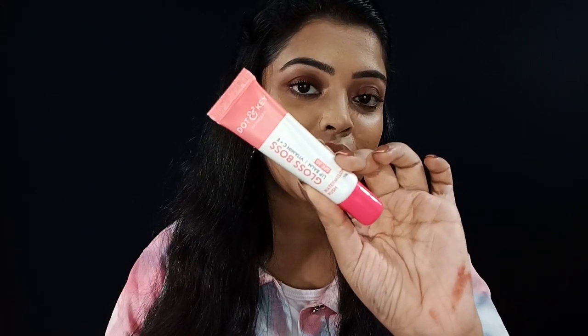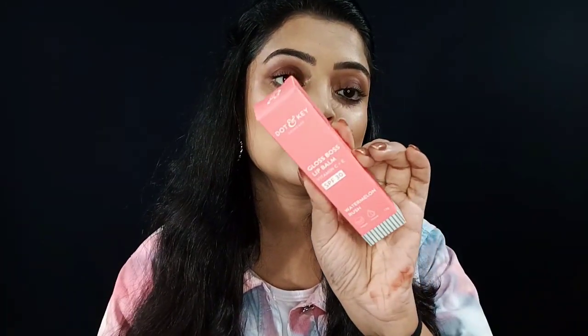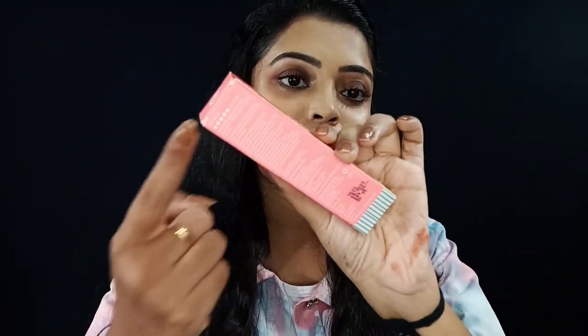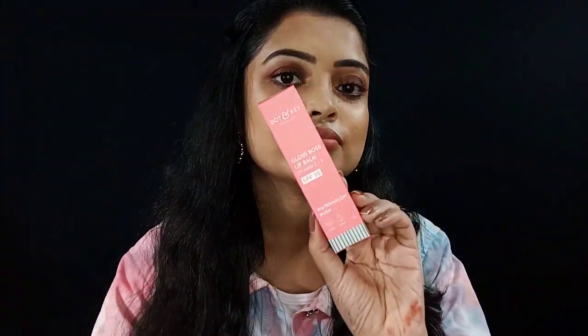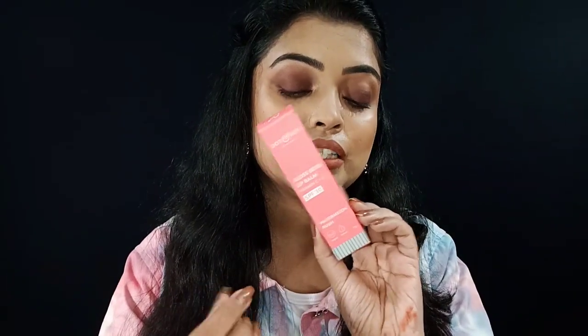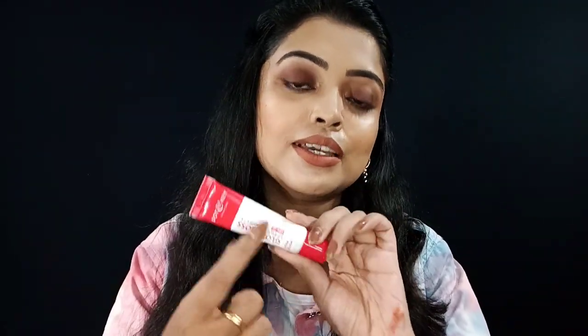It comes with inner packaging and outer packaging. I like the new packaging — both the outer and inner. You will find the ingredient list, manufacturing date, expiry date, and price on the packaging. The product is 12g and the MRP is 249. It has the Dottonkey logo, and the packaging is color coordinated — both outer and inner — exactly matching the inside product.